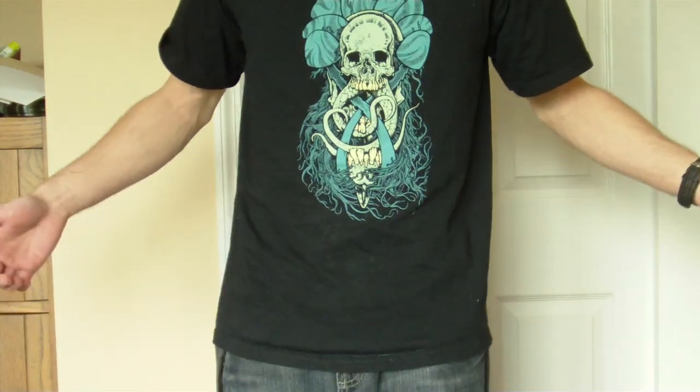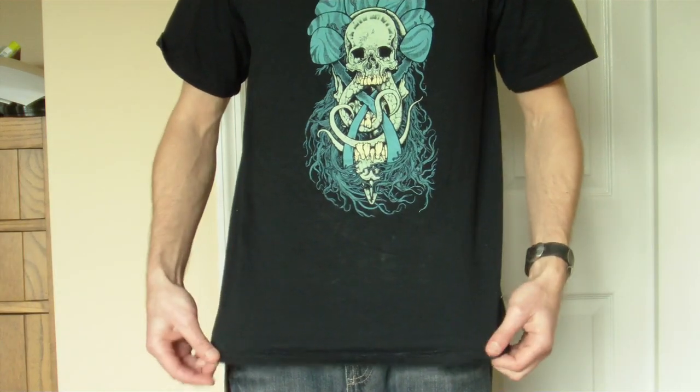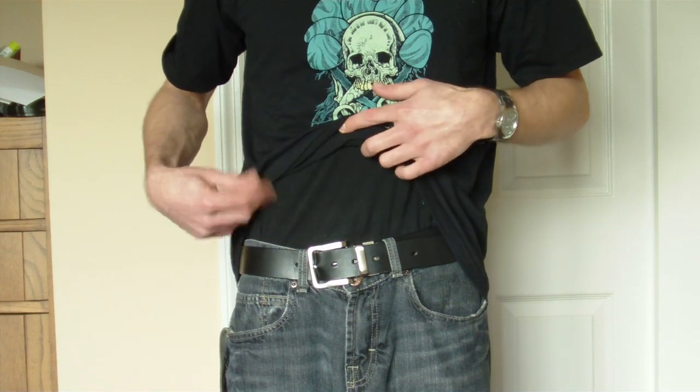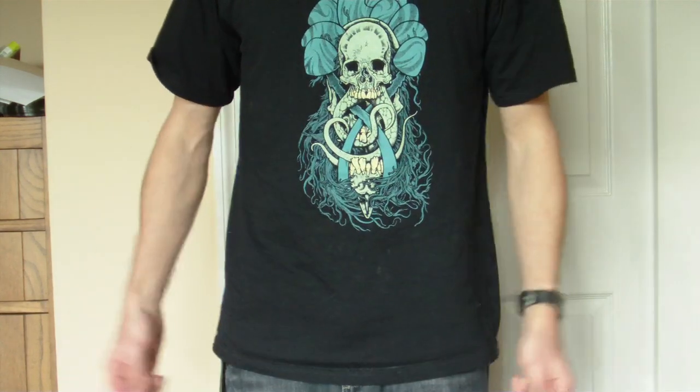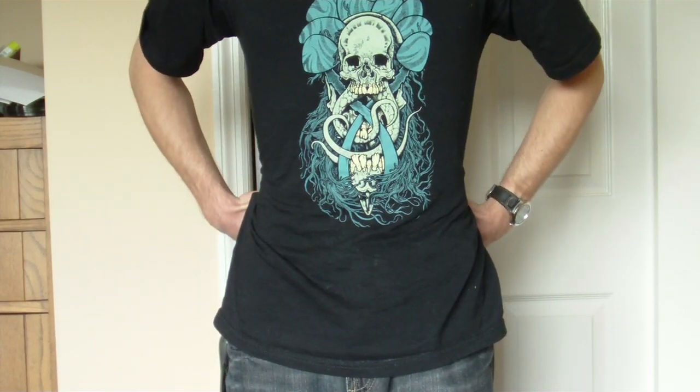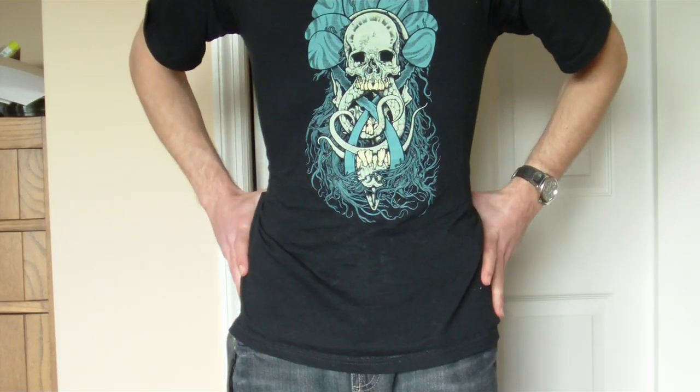So I'm just going to show you real quick. This is just a regular t-shirt. I have an undershirt underneath that I tuck in. It's not very baggy — that's how skinny I am there.